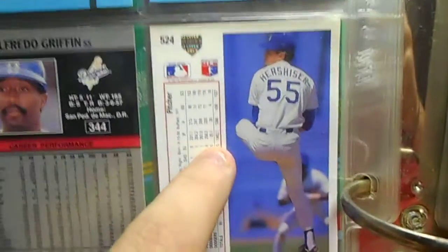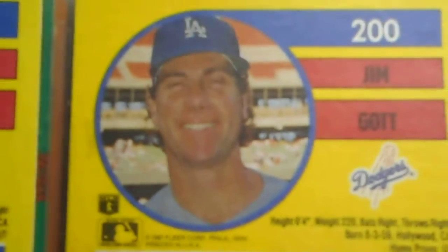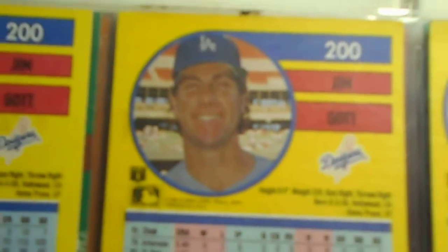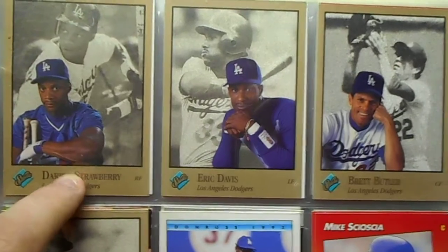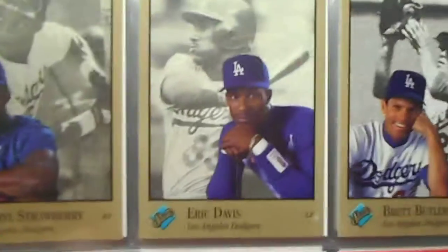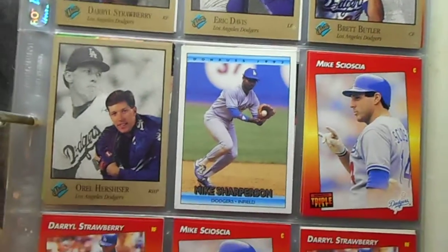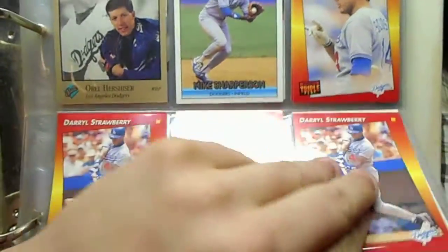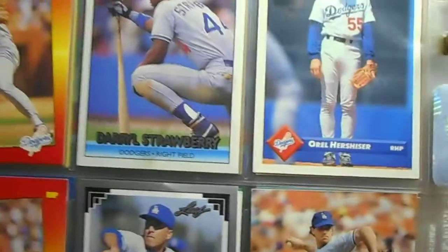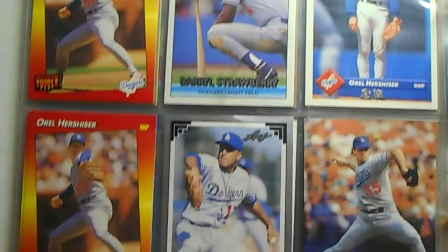They always had different pictures on the back too, which is nice. Daryl Strawberry there — he doesn't look too happy. Brett Butler — that's a cool one, I like those Studio cards. Two Daryl Strawberries — I got a lot of Daryl Strawberry. I got a lot of these Donruss Triple Play cards for some reason.